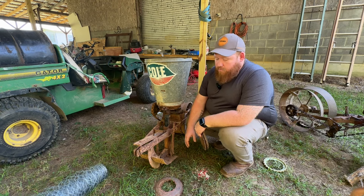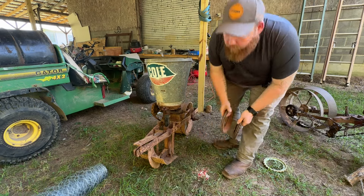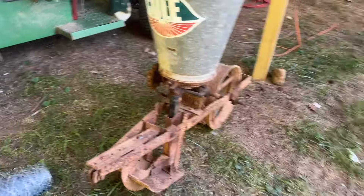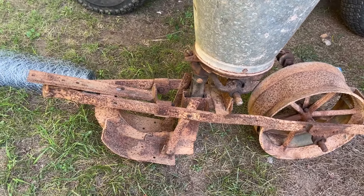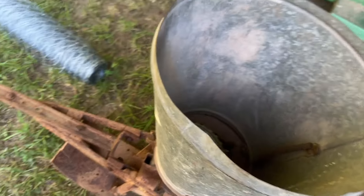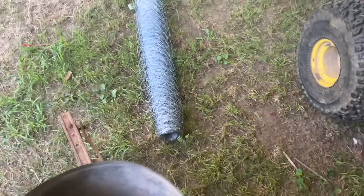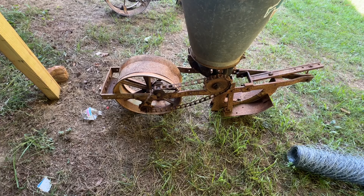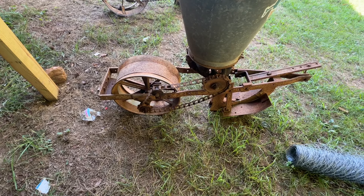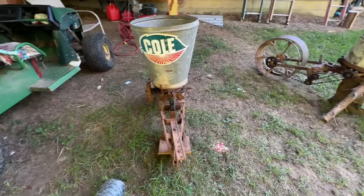Let me give y'all a walk around on this one so y'all can see it — something might jump out to y'all and you'll know exactly what that is. Alright, here's one side — you can see the plates and everything, and inside the hopper. Come around this side so y'all can see how the chain is set up and everything. And there's the view from the front.